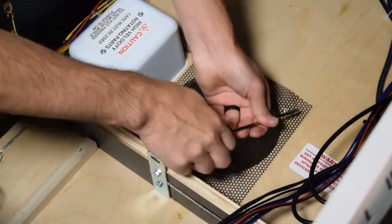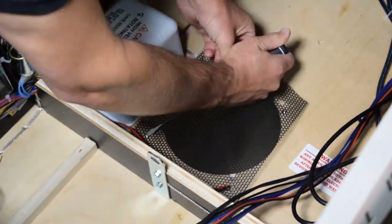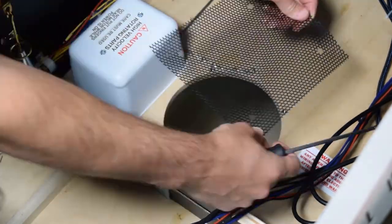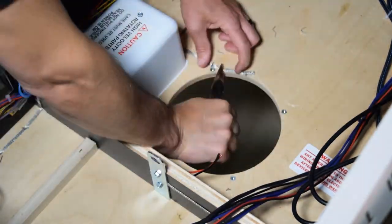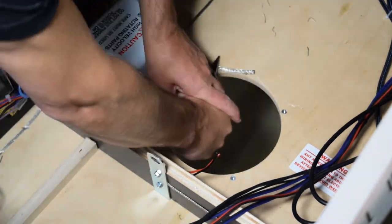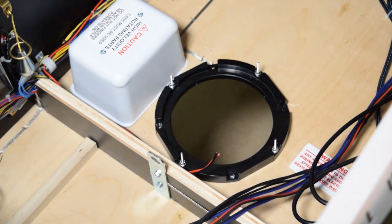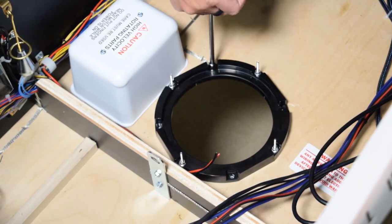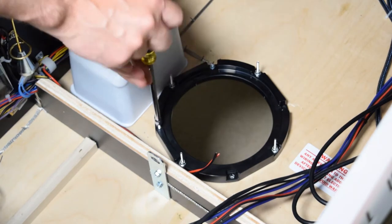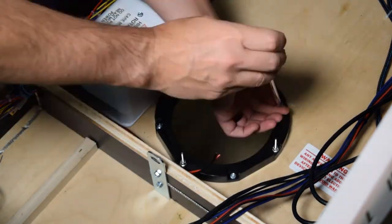Since the grill is stapled in, you may need to use a flathead screwdriver to remove the staples for the grill. If you break any staples when removing them, use a pair of pliers to remove the broken staples from the bottom of the pinball cabinet. Next, grab the injection molded speaker ring and install it using the provided ¾-inch screws. Make sure the ring is snug but do not over tighten the screws.